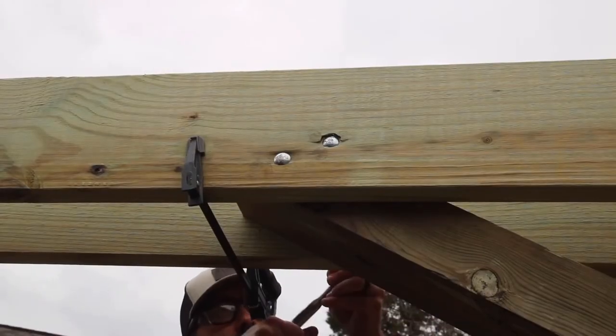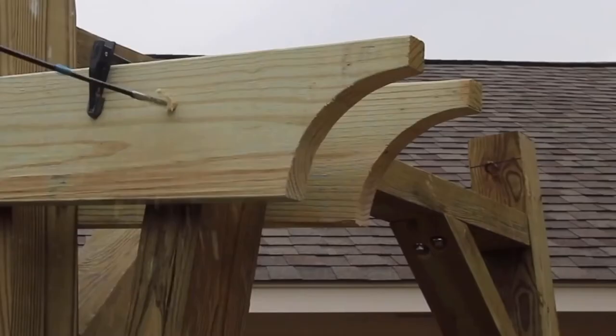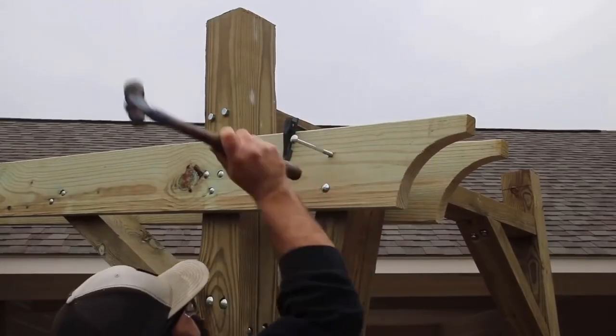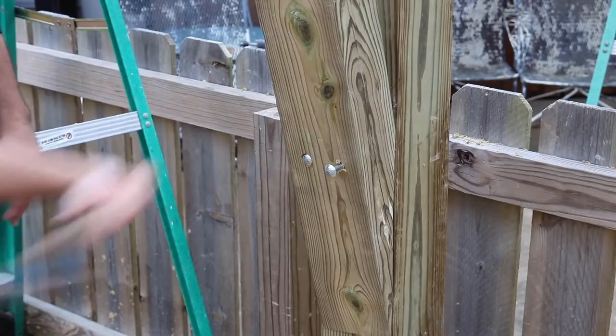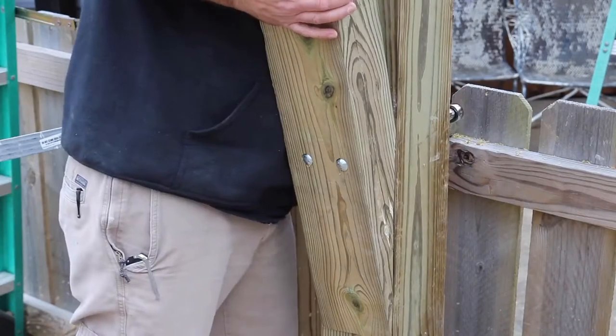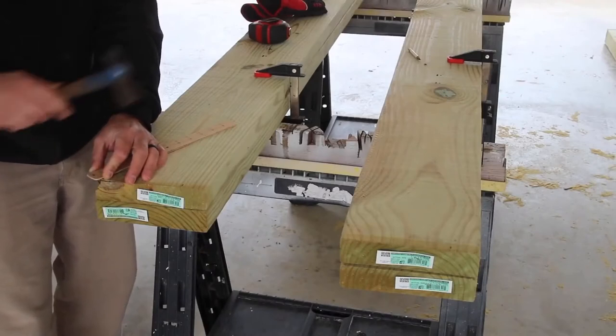As you can see, these are the rear support braces acting as counterweights. This is an important part of the overhang — without these braces in place, the overhang would likely sag over time. Once all the braces were in place and secured, I could go ahead and start on the two by sixes.